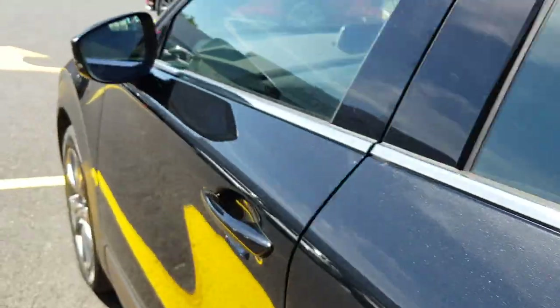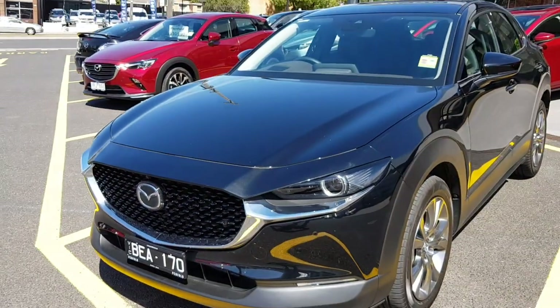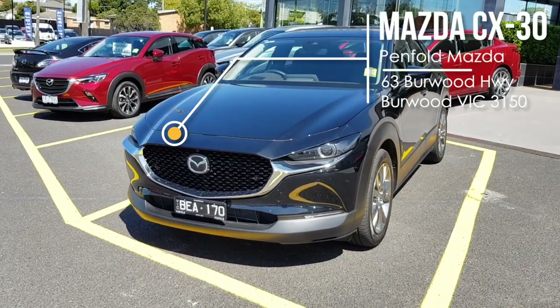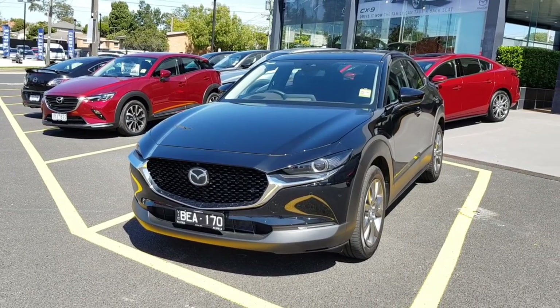That's my walk-around of the all-new Mazda CX-30. I hope you enjoyed this video — sorry for any mistakes. This car is at Pen4Mazda; I'll leave the details in the description below. Feel free to like and subscribe for more videos. Thanks for watching!